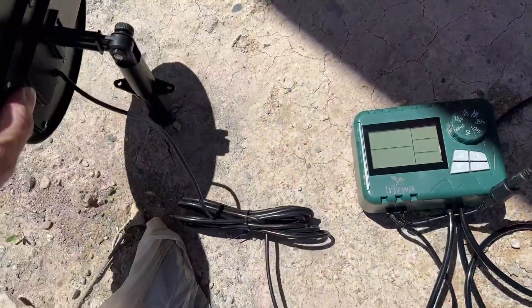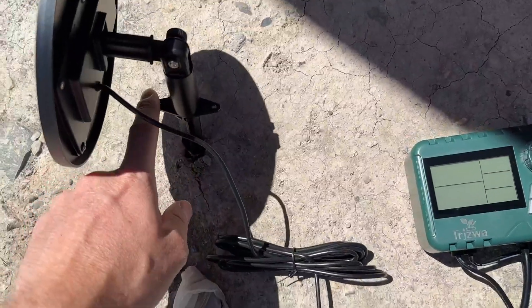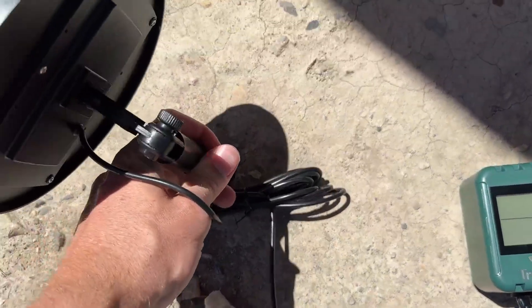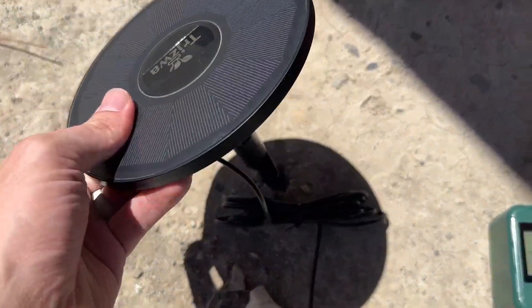First, you have the solar panel which gives it all of the power. It does come with a couple of screws and wall anchors if you want to mount it, but I imagine most people will probably just stick it in the ground similar to this.